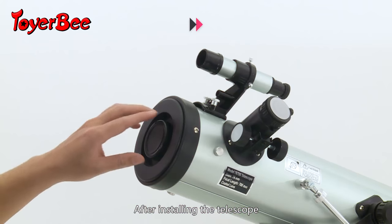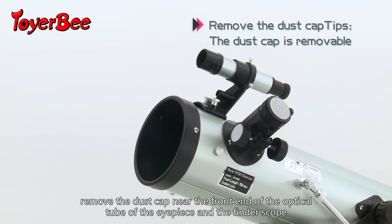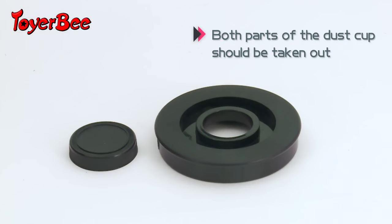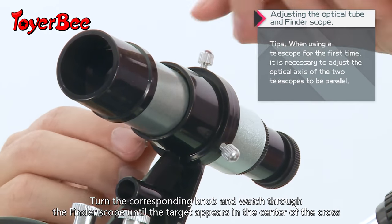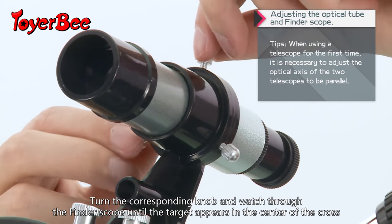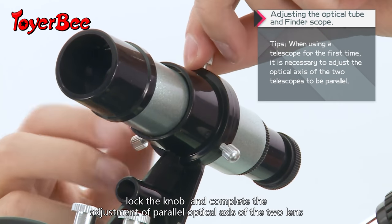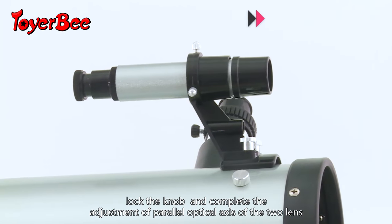After installing the telescope, remove the dust cap near the front end of the optical tube and the finder scope. Turn the corresponding knob and watch through the finder scope until the target appears in the center of the cross. Lock the knob to complete the adjustment of the parallel optical axis of the two lenses.